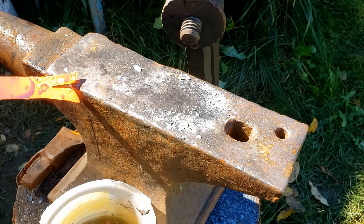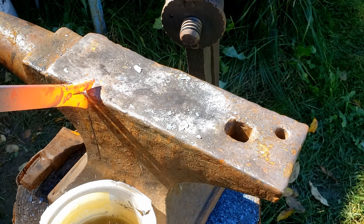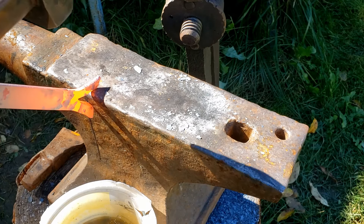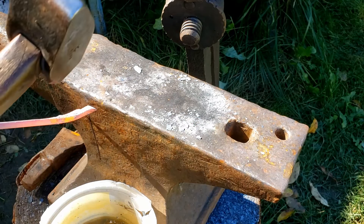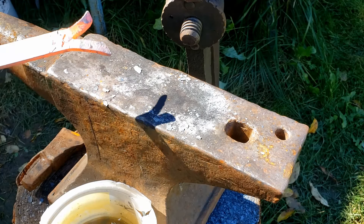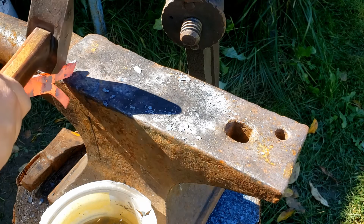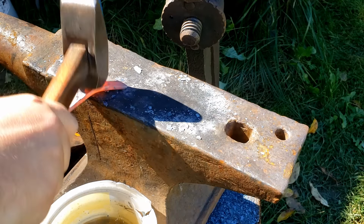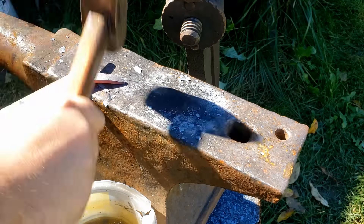Here I'm using a wider chisel so that I'll be able to open up my two pieces a bit. Then, using the corners of our anvil, we are going to separate the two pieces.